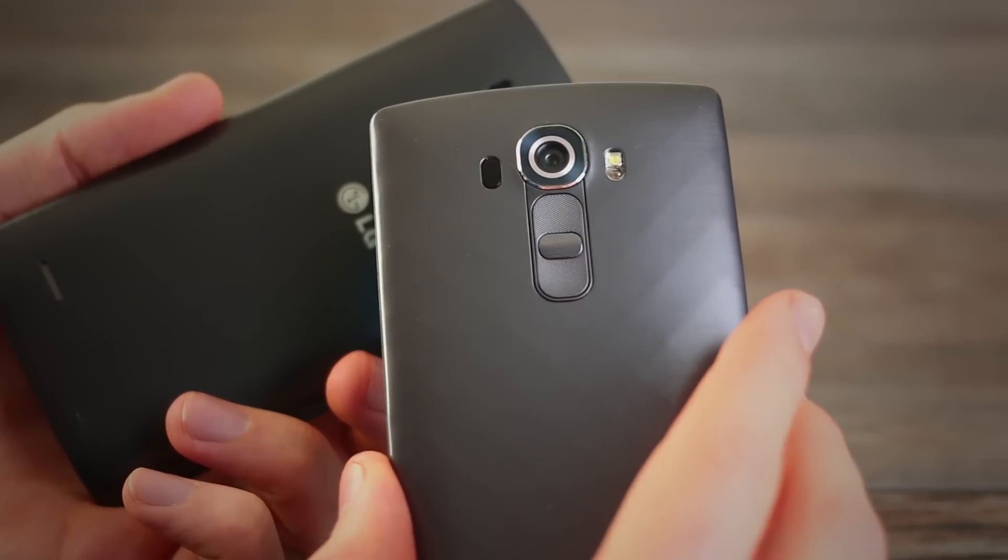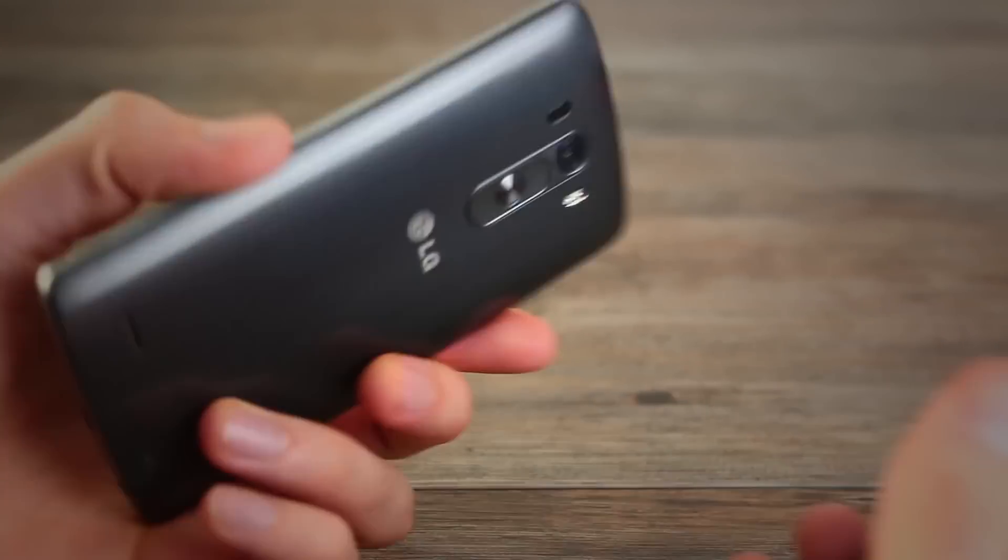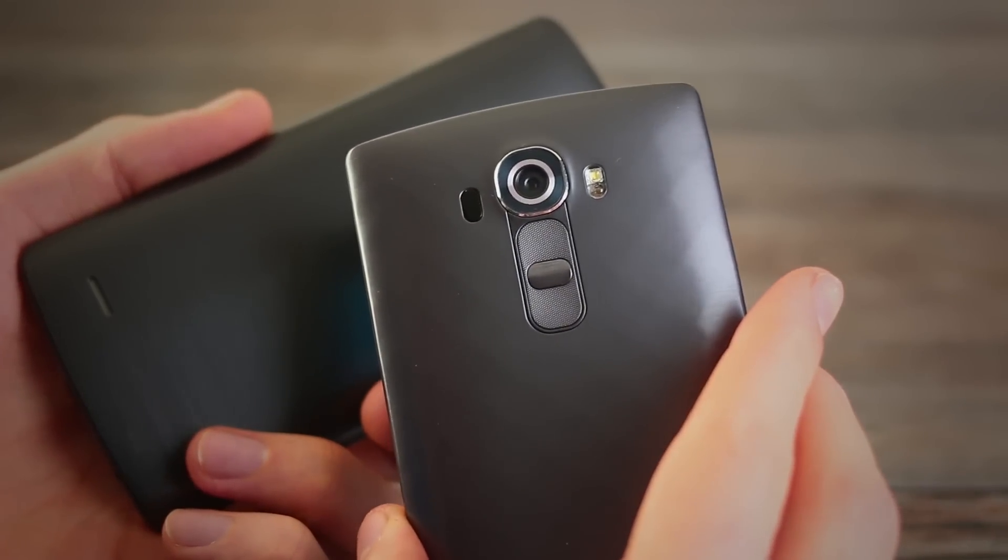But that would be overlooking some hefty smatterings of difference here. The camera is much better, the screen's better quality too, and it comes in a unique leather flavour as well. Is it enough to warrant an upgrade from a G3? And more to the point, is it a great phone given all the great phones currently on the market right now?